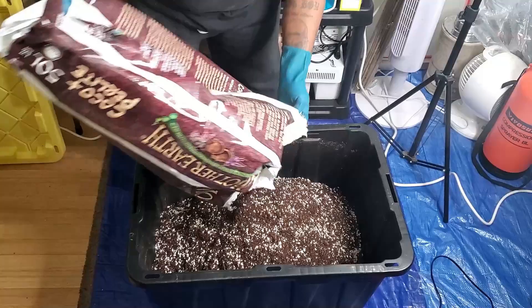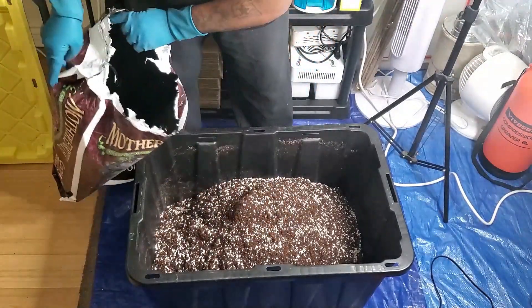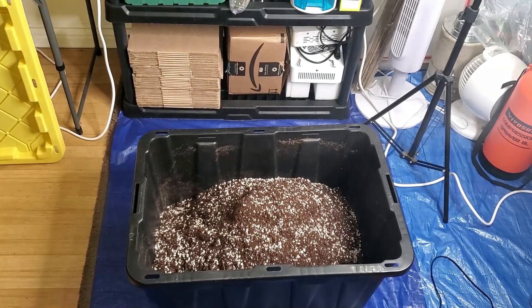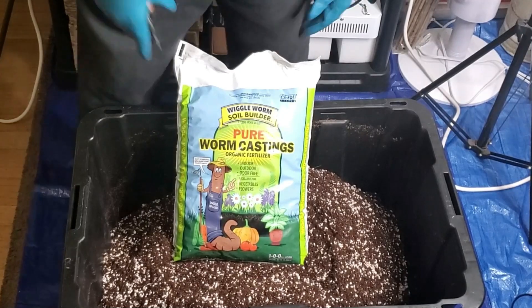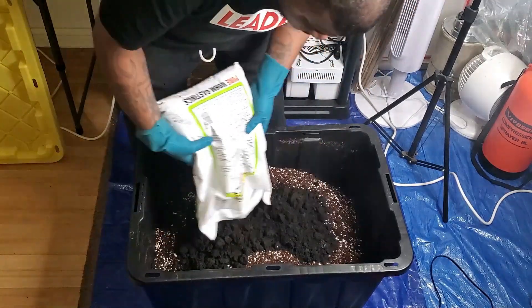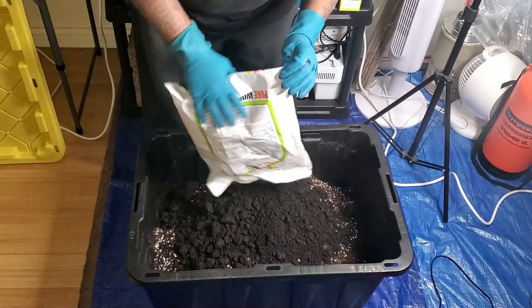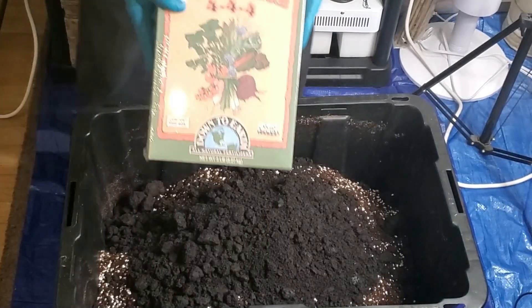You can see we're starting off with this Mother Earth 70/30 coco perlite — this is the 50-liter bag, or a little bit over 13 gallons. To this, we're going to add our worm castings, this is the 12-pound bag of organic worm castings. And because we are growing organically for the first time, we're also going to add in this Down to Earth 4-4-4 all-purpose fertilizer.